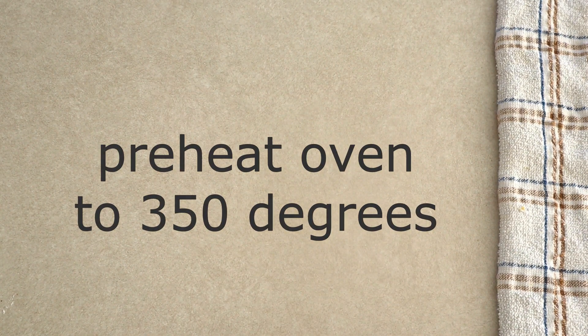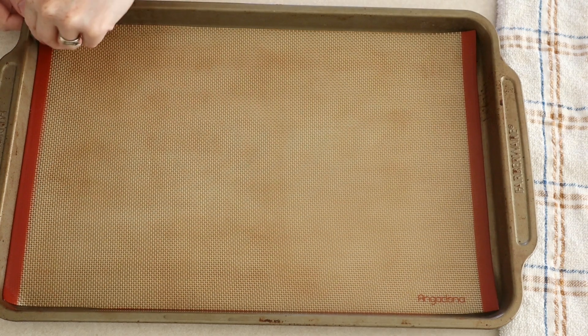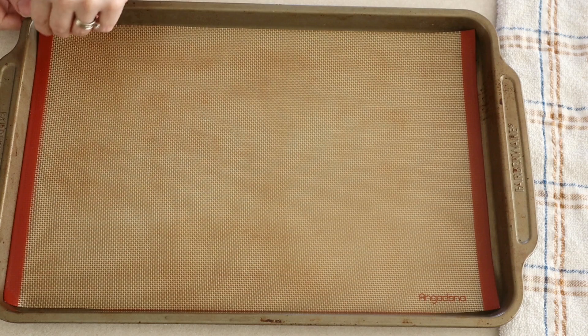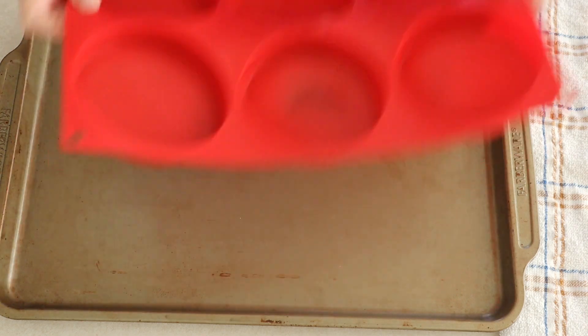Preheat your oven to 350 degrees. Lightly grease five hamburger bun molds, or if you don't have any molds you can line a baking sheet with some parchment paper or a silicone baking mat. I like to use the molds because it's easier to make sure the buns are evenly spaced apart and it helps them keep their shape a little bit better, but you can do it just fine without the molds.